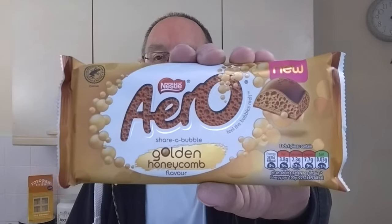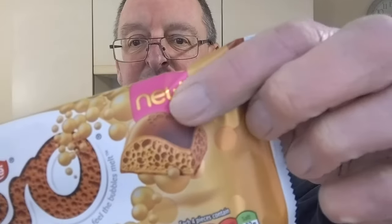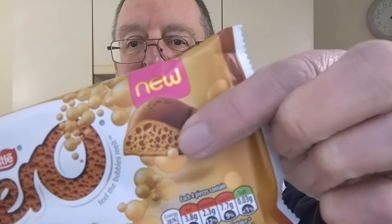Hello, I'm Steve, this is A Bit of Munch, and there's a new Aero bar out. It is — you know what it is due to the title of the video — but it is Aero Golden Honeycomb. Sounds good, and it looks good as well, because the description says smooth milk chocolate filled with honeycomb flavor bubbles. It looks like you've got two different colors, so it looks like milk chocolate filled with honeycomb chocolate — that's what it looks like on the picture anyway.